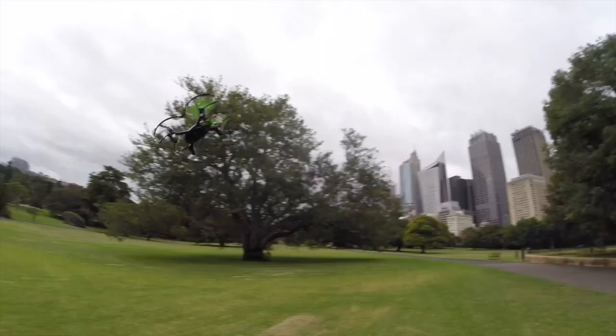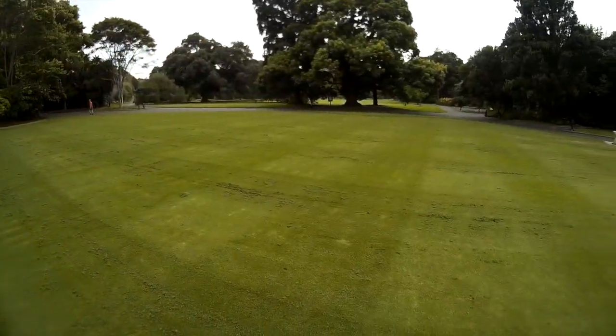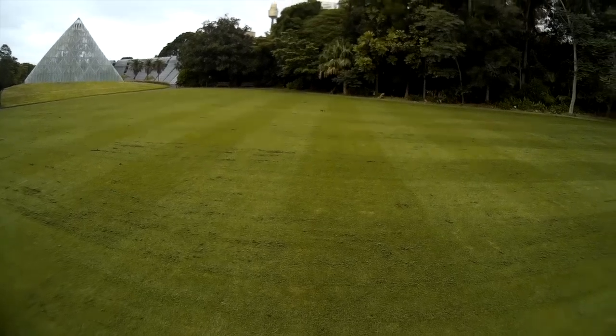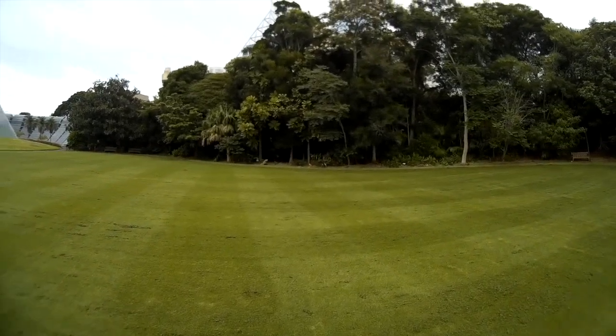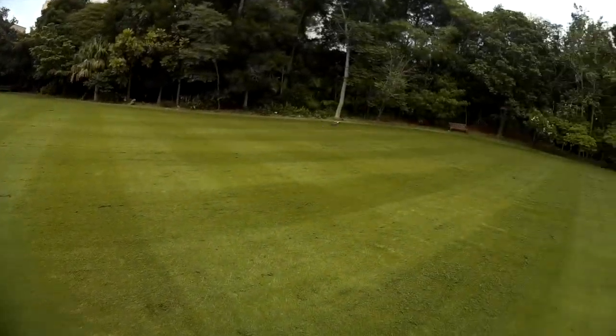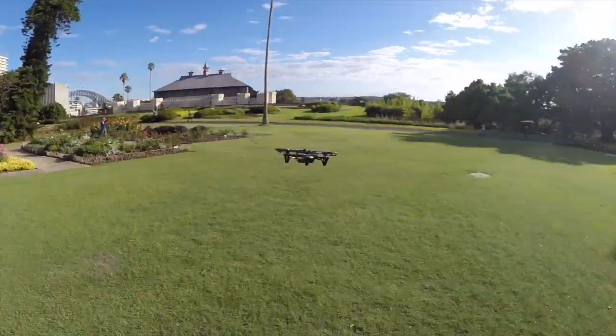I'd not suggest trying the high rate mode until you're very comfortable with the default mode, as it's also much easier to slam it into the ground. It's a lot of fun to fly in high rate mode, but it doesn't make for very good video being recorded on its onboard camera. It is nice to be able to do a slow, smooth video in the normal mode, and then switch to a stunt-happy racer mode to have a bit of fun at the literal click of a button.